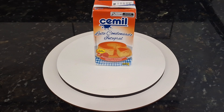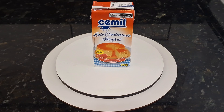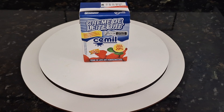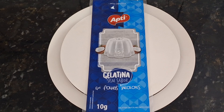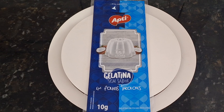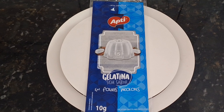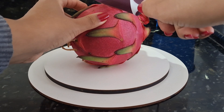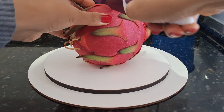Quanto aos ingredientes, nós vamos precisar de uma caixa de leite condensado de 395 gramas, uma caixa de creme de leite de 200 gramas, e a gelatina sem sabor — podendo ser em folhas ou em pó. Vai depender da preferência de vocês; eu costumo usar a de folhas. Vou usar só a metade da pitaia, porque se fosse uma pitaia menor eu usaria ela toda, mas como deu um tamanho bem considerável, vou usar só a metade.